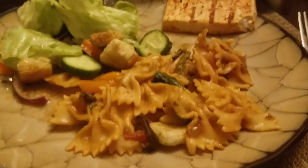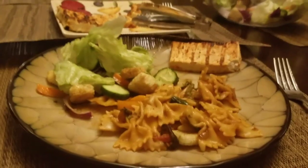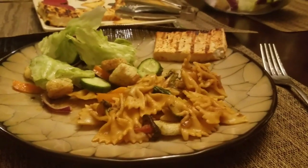This is my family night dinner. In this video, please like, share, and comment. Bye-bye. This is an Indianized American food video. Bye.